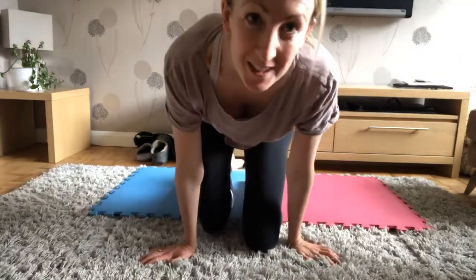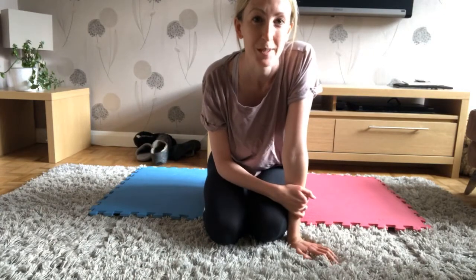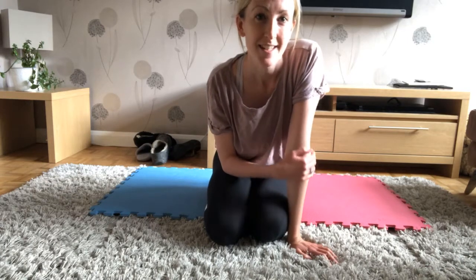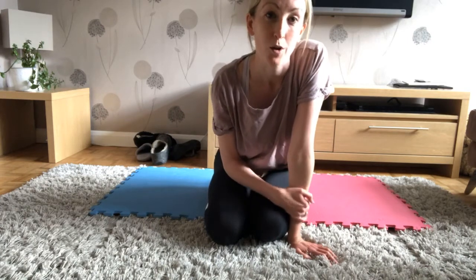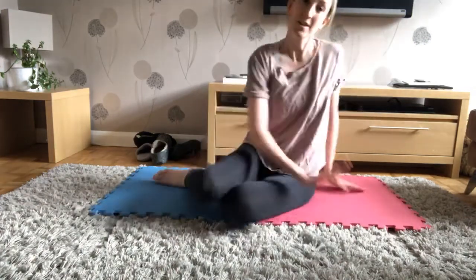Hi everyone, we're going to do some more Pilates today. We're going to do similar exercises again with more focus on our core, plus lots of leg exercises as well as some strengthening and stretching. We're going to start on all fours today.